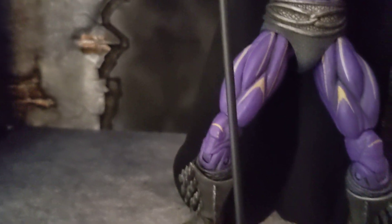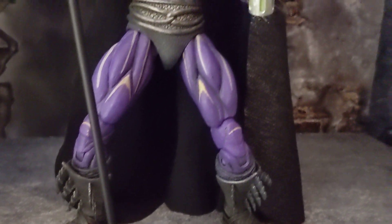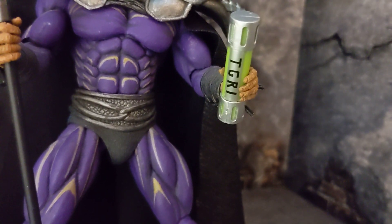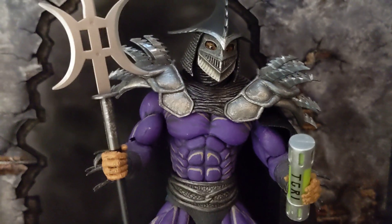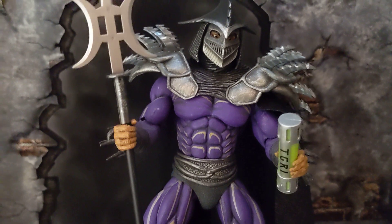I don't want to move him too much because his leg is broken, so it's going to be a pain to stand him up. But the TGRI — he does come with a green full canister of it. I like how his eyes glance at the TGRI, so you can get some really nice poses going on with him.